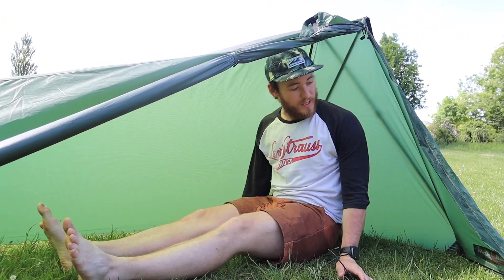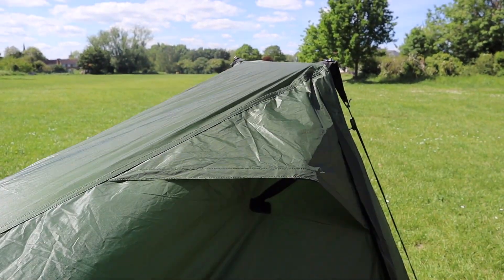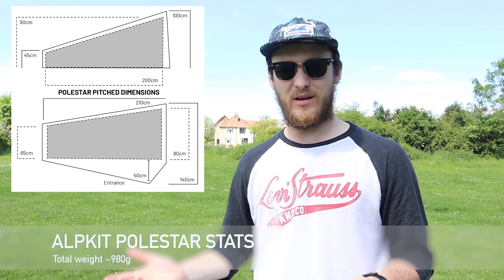Even just on the inside here without the mesh inner, there is quite a lot of room, though you can't really sit up fully unless you're at the very head. It is a side-entry tent. There's a great, albeit small, vent just up at the head end. When you buy the tent you do get the outer and the inner, but they don't come attached — this is designed so that if you want to go fast and light, the outer fly only weighs about 480 grams, and the inner weighs about 450 grams, coming to about 980 grams in total including the stuff sacks, pegs, and the foot-end pole.